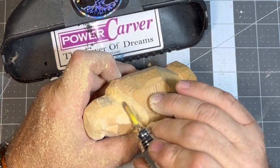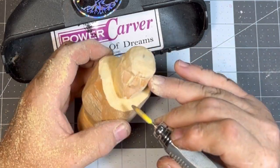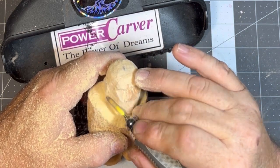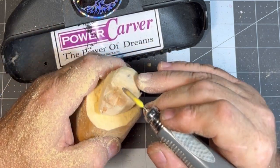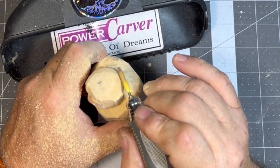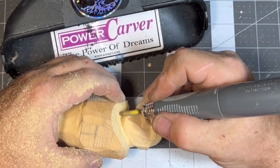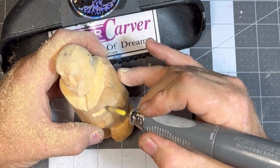We're getting those cheeks worked in, narrowing up that face. Otherwise you have a great big round head and round face, which is okay if that's what you want. I'm still kind of undecided what I'm doing here. I want to bring the temples of the forehead in — that's what we're doing. Now we're going to straighten out the back of his head a little bit because it was on a pretty hard angle. Now you can see he's like a little bald baby head.